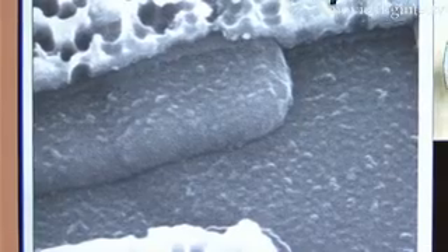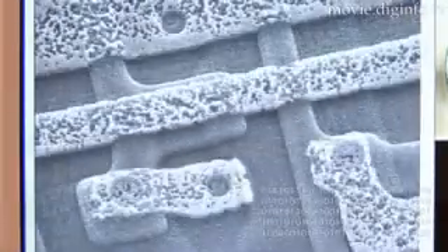Non-conductive specimens can also be observed when the low vacuum option is added.